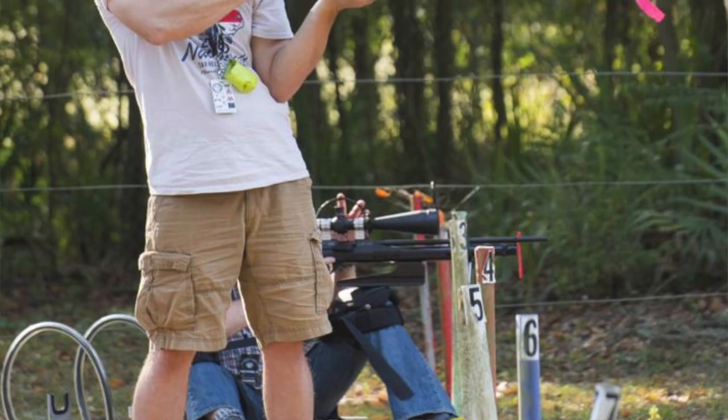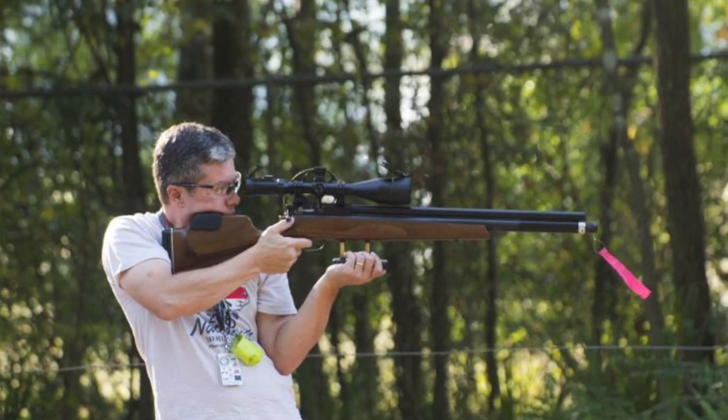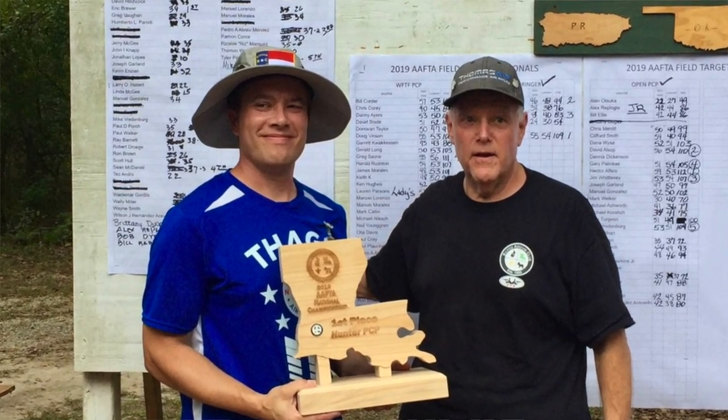I have to give a shout out to Hector Alfaro for mentioning this on social media — I think it was Facebook. He mentioned the Mantis X and said it really helped him with his field target shooting. That's where I'm coming from: I'm a field target shooter, which uses air rifles competitively to shoot metal reactive targets. Hector's mention piqued my interest, so I looked up the website and contacted them.